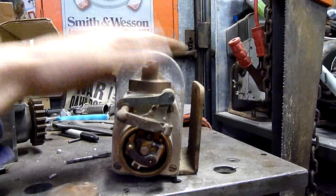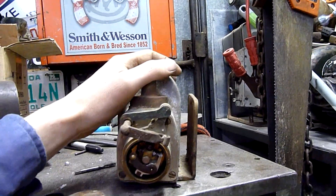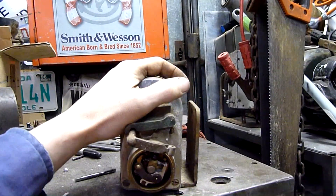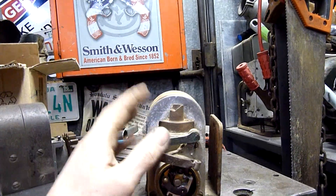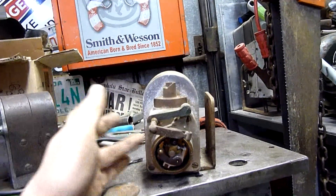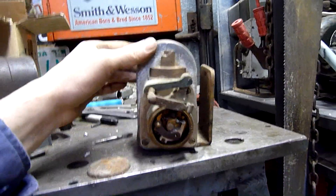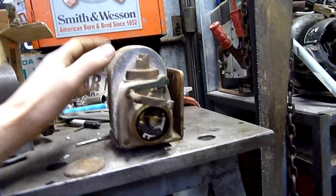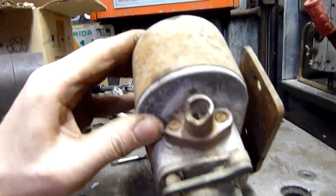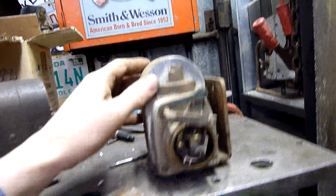This essentially replaces a flywheel magnet and a coil. You look at a modern engine that has magnets embedded in the flywheel and a coil on it — this essentially replaces the same thing. It has points, condenser, coil, and magnet all in one. It's a magneto. Multi-cylinder engines have a distributor cap on top with multiple outputs; this is a single cylinder magneto, so that's the only output.